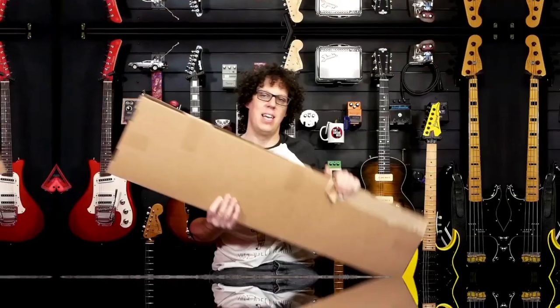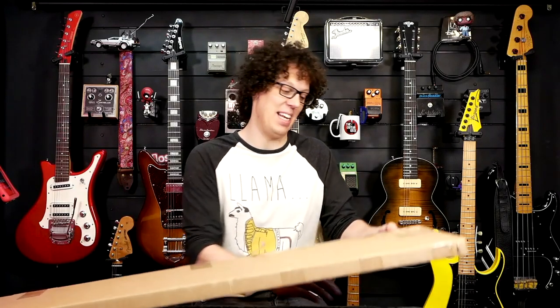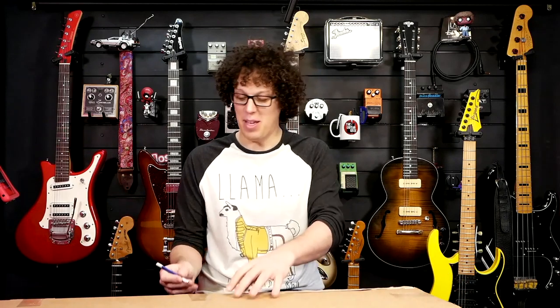Hey everybody, it's question time. Can a guitar stand improve your guitar playing experience? Let's find out. In this box is a Bulldog guitar stand. They sent this to me to see if I think that spending so much money on a guitar stand - yes, it is expensive - is worth it. Let's unbox it.